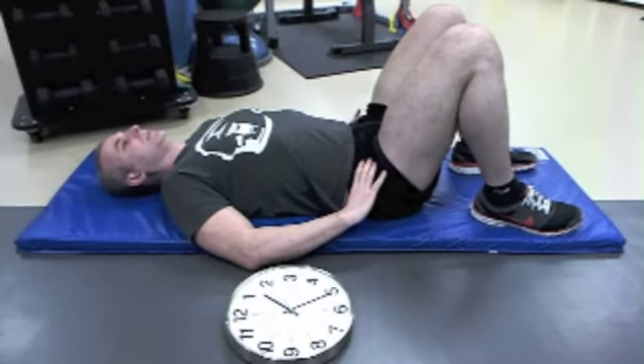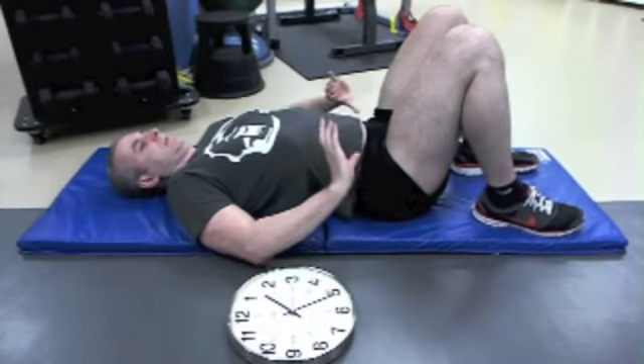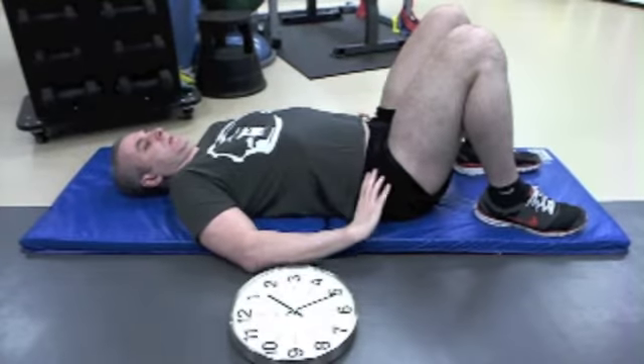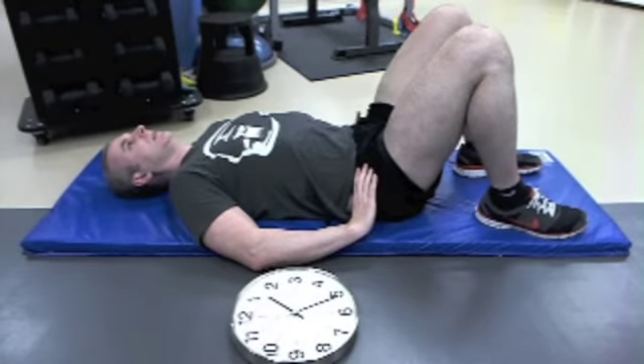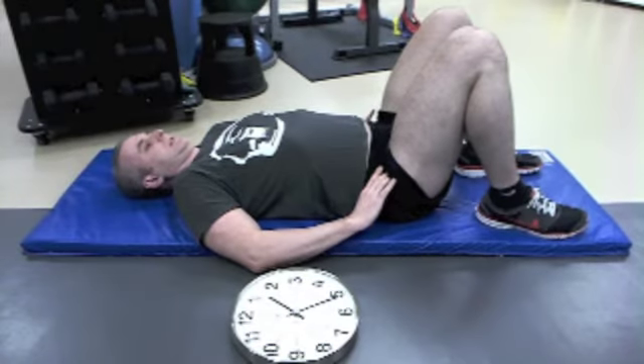The 6 o'clock position is going to be tipping the pelvis forward as if I'm emptying a bowl, which is my pelvis forward towards the 6. So here are the two ranges: 12 o'clock, 6 o'clock.